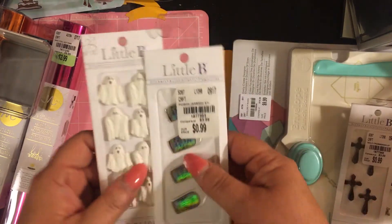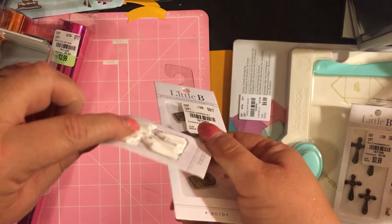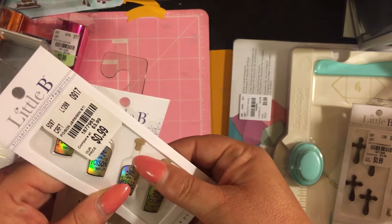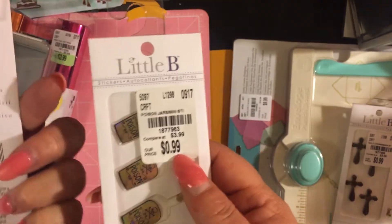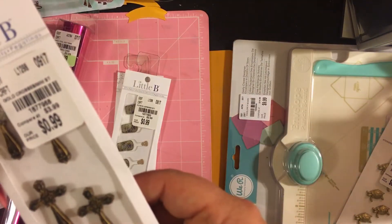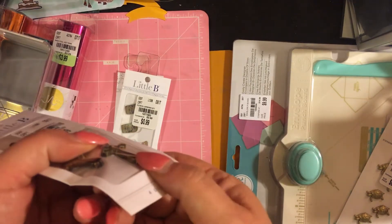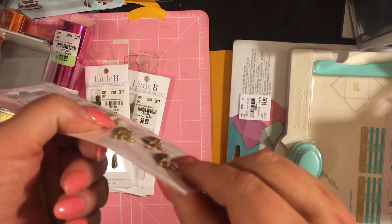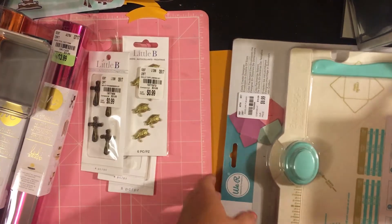Sarah loves Halloween, as you may or may not know. She found little bee and ghost embellishments — they're like raised plasticky things — and little poison sticker bottles, like acrylic. These were originally $3.99, she got them for 99 cents each. She also got crosses, same thing — $3.99 originally, got them for 99 cents — and little 3D turtles, also $3.99, got for 99 cents.